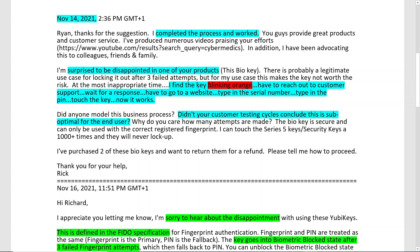I find the key blinking orange to be a problem because I have to reach out to customer support, wait for a response, go to a website, type in the serial number, type in my PIN, touch the key, and now it works. The first time through that whole process is just cumbersome.